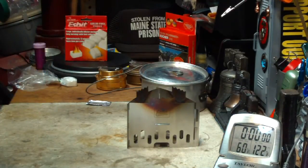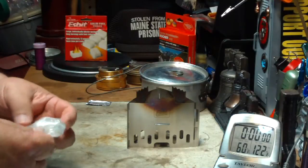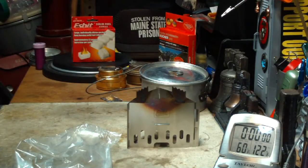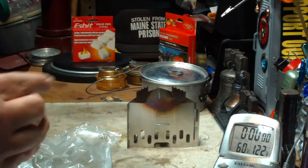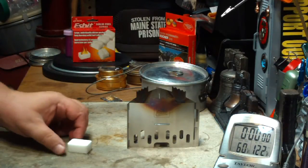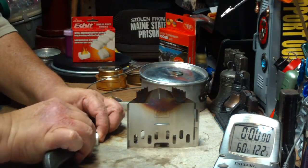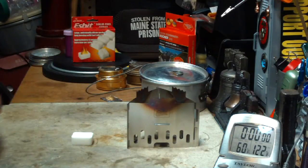So here we have a piece of Esbit — I already took it out of the package because I was measuring and weighing it. On this stove you could use Esbit, you can use Coghlan tablets, almost any solid fuel. But for today I'm going to use an Esbit cube. I was also playing with an idea: how does an Esbit cube versus alcohol compare weight for weight — that might make an interesting test later. To start Esbit, I always scrape the top of it a little bit just to give me some crumbs on top — it makes it easier to light than just trying to light the straight cube.